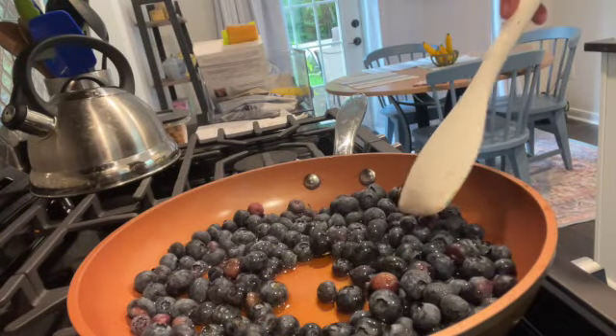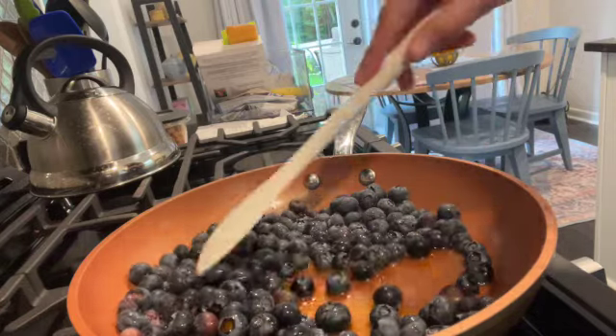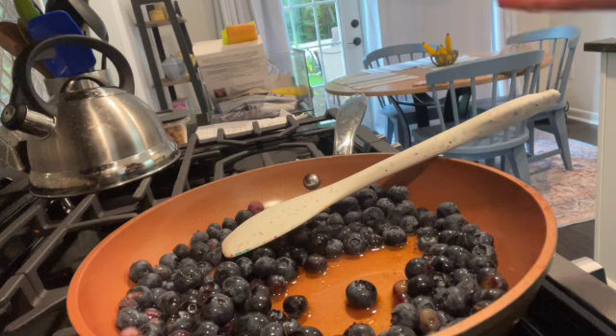Good morning, we are making blueberry jam and you are putting maple syrup in it. Instead of maple syrup, we're using filtered water, and then we are going to add chia seeds about 10 to 12 minutes after it is cooked.